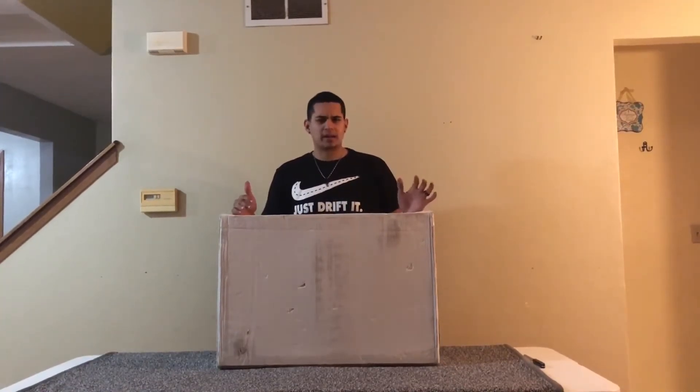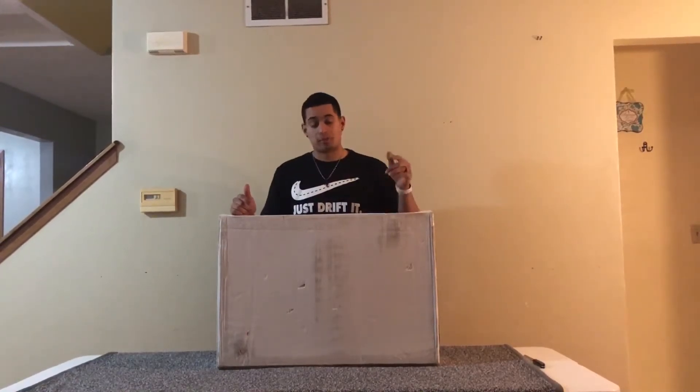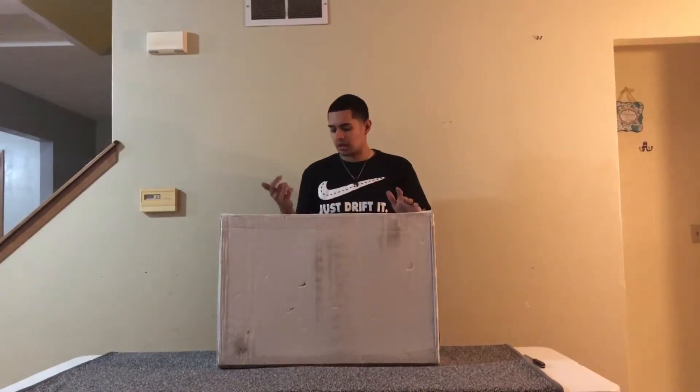I just bought this Friday night and it's Tuesday and it's already here, so super fast shipping. It doesn't deliver on Saturdays and Sundays so that's still really fast.